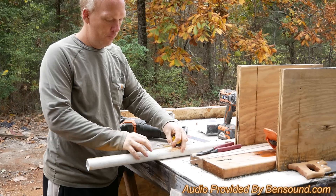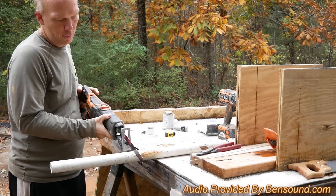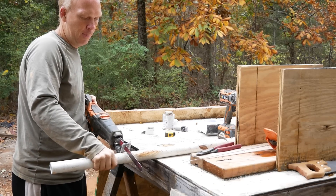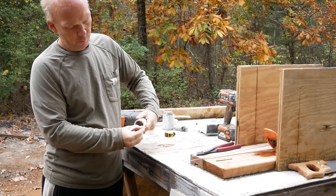Now, to make the foam wand, measure off a 12-inch piece of inch-and-a-quarter PVC and cut it off. Cut it as straight and flush as possible, and remove the burrs from inside the PVC pipe if you used a saw.